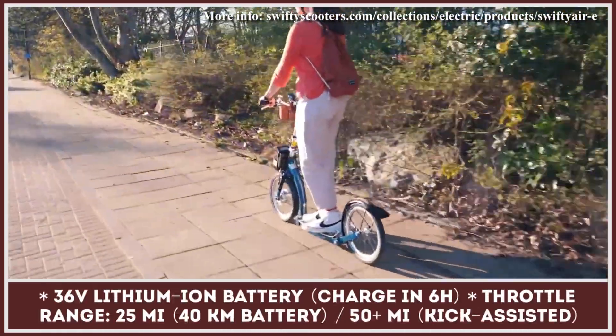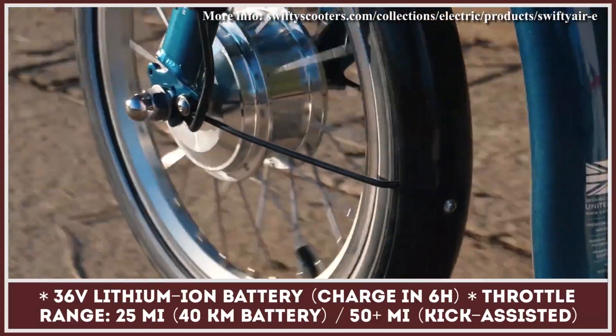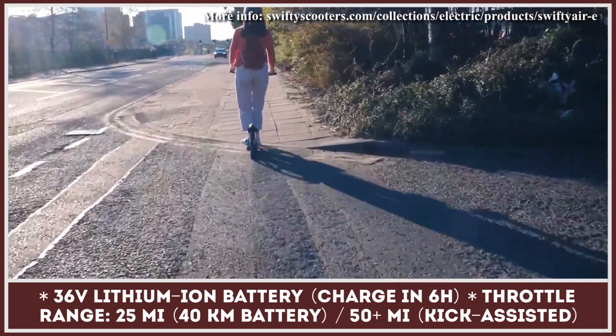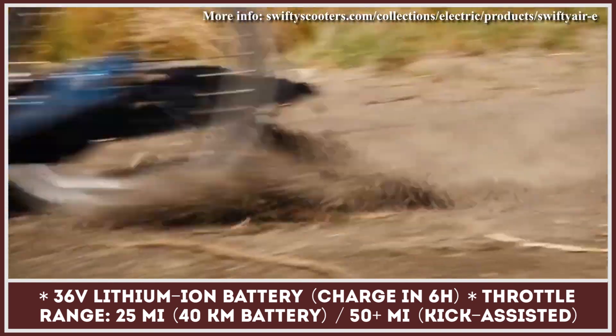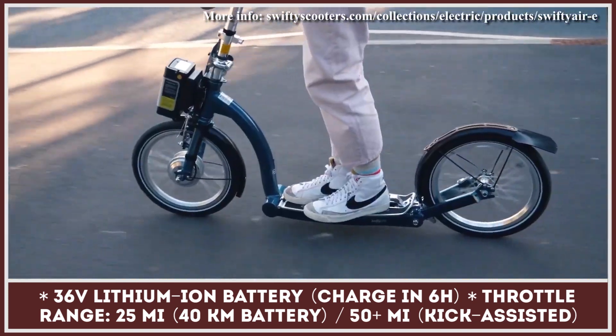The introduction of rugged 16-inch tires makes this two-wheeler suitable for city riding as well as light off-roading. Swifty Scooters tips the scales at 31.5 pounds and, despite their light weight, can withstand carrying loads of 330 pounds. Swifty also offers a model with a folding frame design so it can take less space when stored in your office or garage.